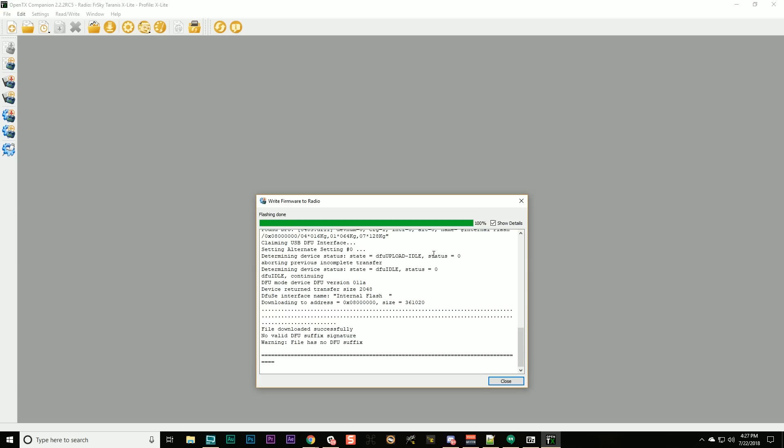The firmware flashing has finished. You may see a warning saying 'File has no DFU suffix' — don't worry, it always says that, it doesn't mean anything. You're fine.